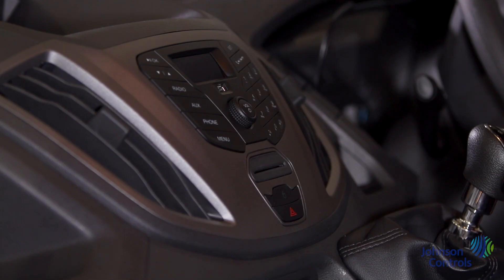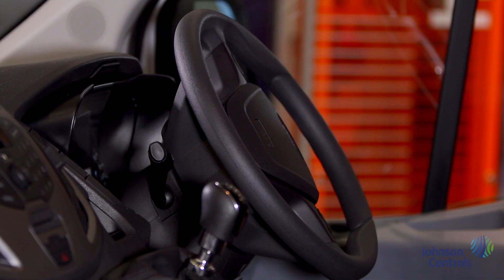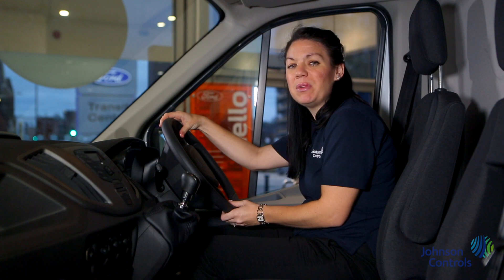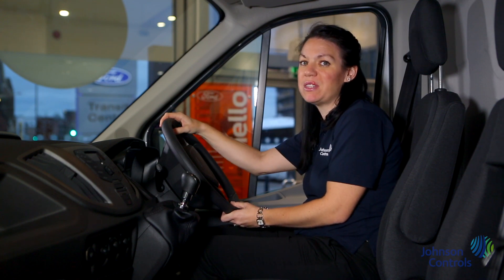The infotainment system controls along with the climate controls are situated here on the dash. There are steering wheel mounted controls for further ease of use. Please refer to the company policy for restrictions on the use of infotainment systems.